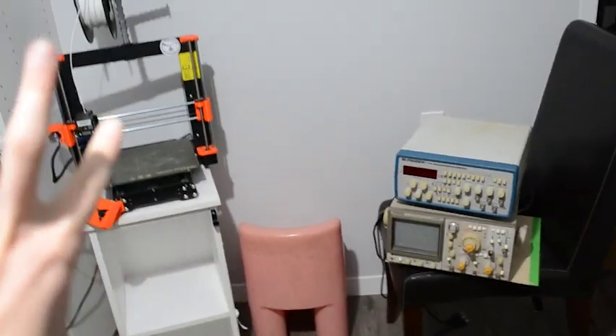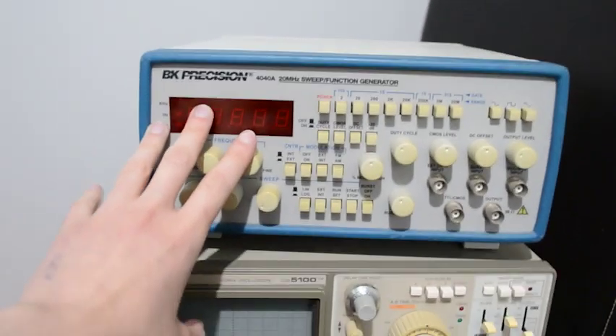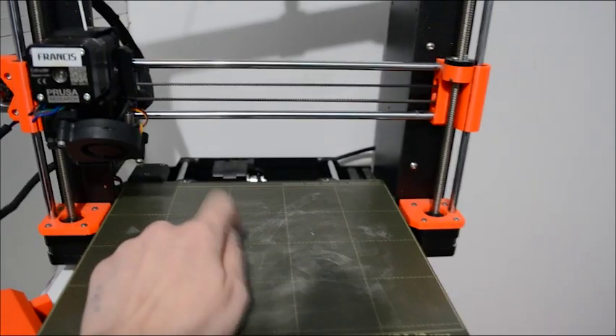But this is kinda the setup we had going on. So in the photos, you'll see both of these were running — we had this generating a sine wave and this one reading it, and we had the Prusa back here with a little benchy on there, and then this little Fisher-Price chair holding the colored LED we had in the background for the backlight.